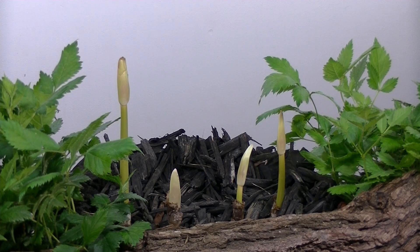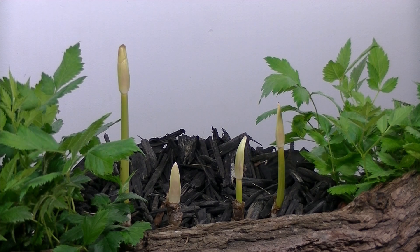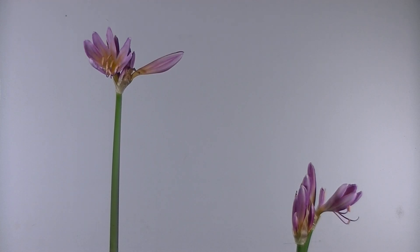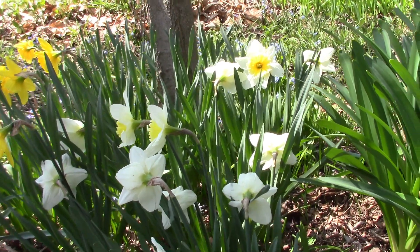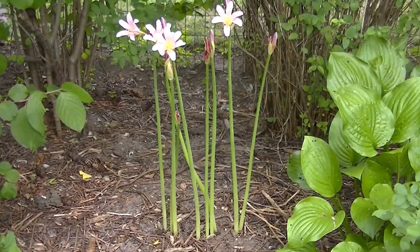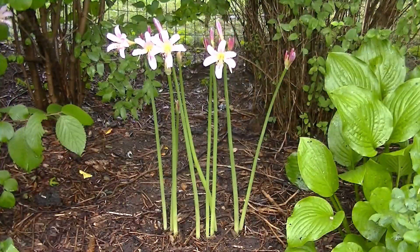The lily is also called the surprise lily, magic lily, and naked lady lily, and other names. You may not want to have 'naked lady' in your search history, so botanists call it Lycoris squamagera. It's in the amaryllis family. It has leaves in the spring that look like daffodil leaves. The leaves die after a couple months, and then in August, pink flower stalks shoot up out of the ground with clusters of pink flowers.